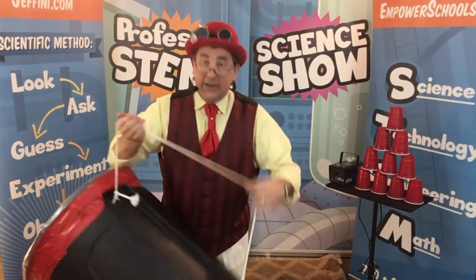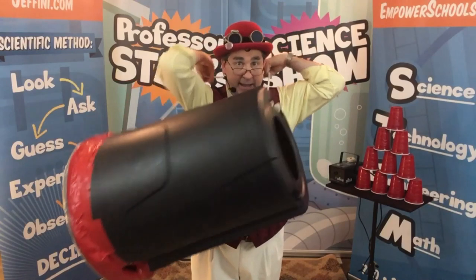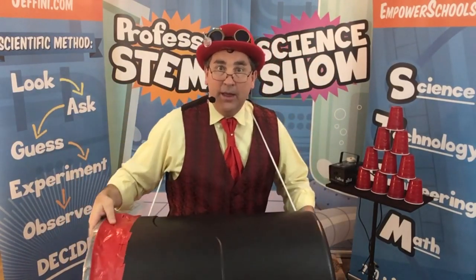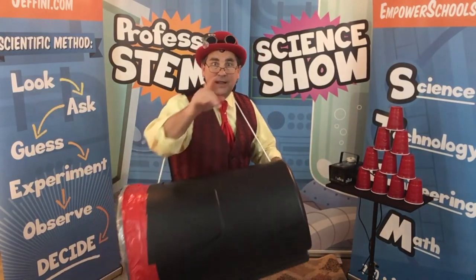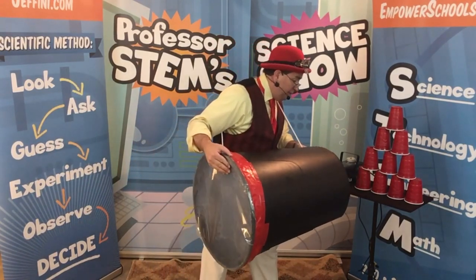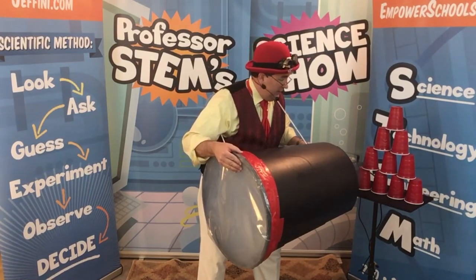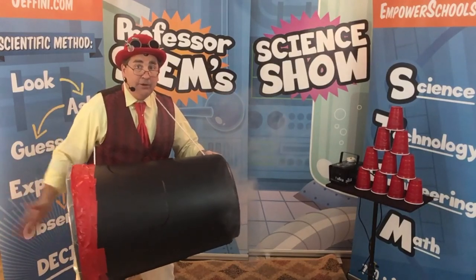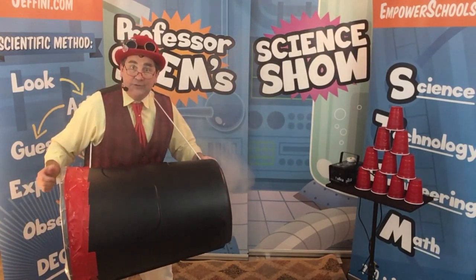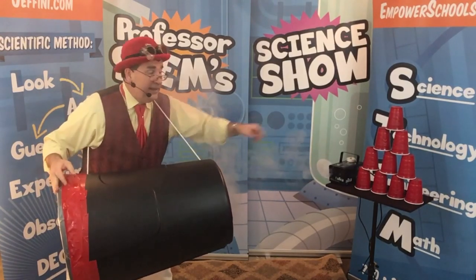I've also taken a rope. That rope holds my garbage can right over my head, just like that. Now, what would happen if we put some of the gas into the garbage can? Let's watch. I'm going to fill the can up with the wonderful fog. Watch what happens. I come right over here. I'm going to hit the bottle facing those cups.